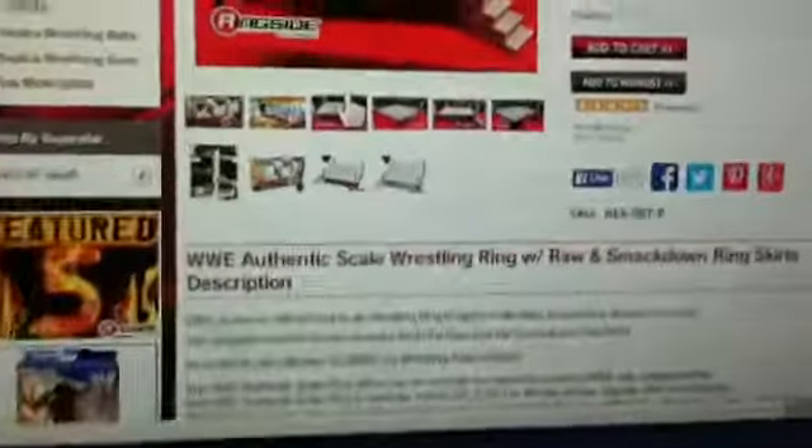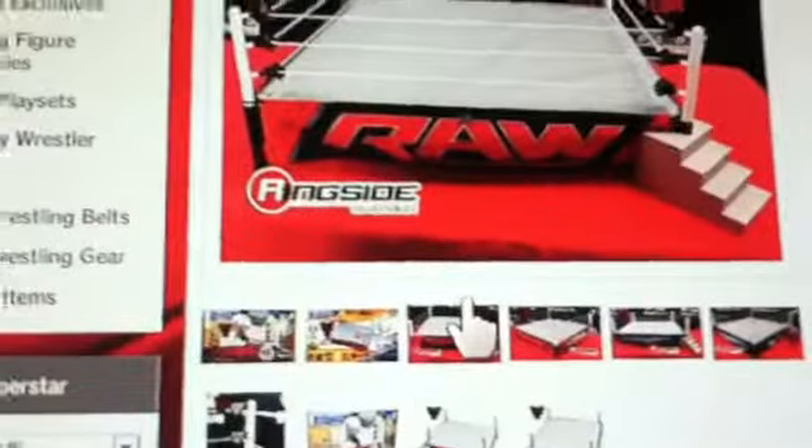What's going on guys, I am 2sick and today we have an authentic scale ring update. In my last video you probably saw that this section right there was actually blue, but I guess they fixed it - now it's gray.